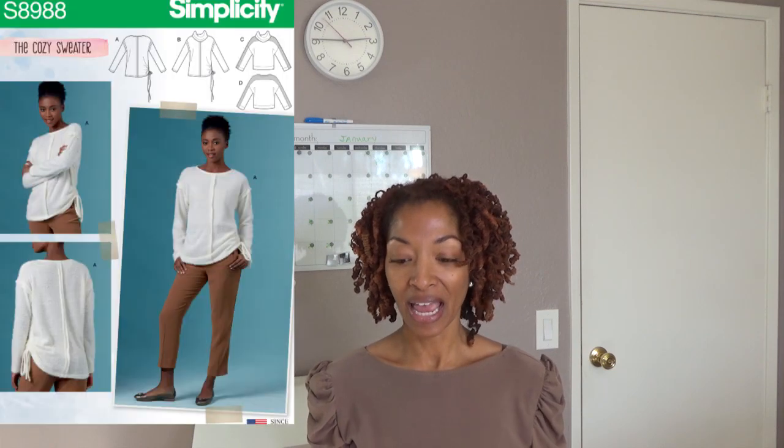Next is Simplicity 8988. I made View D, which is the top with all the contrasting on the sleeves and at the front, and this is my only scrapbuster project out of all of these makes.